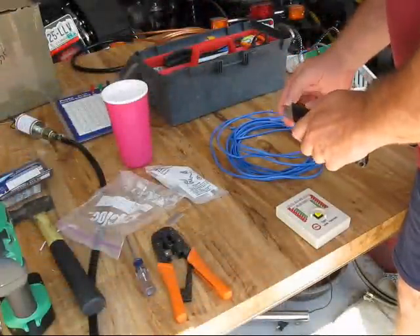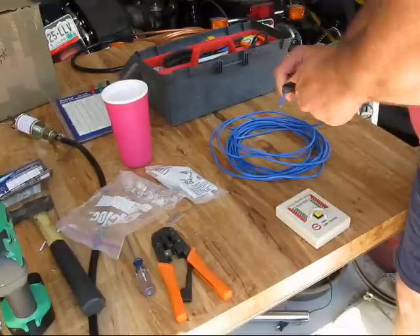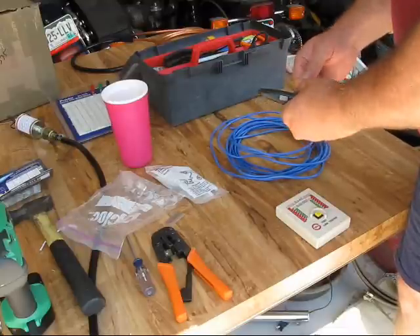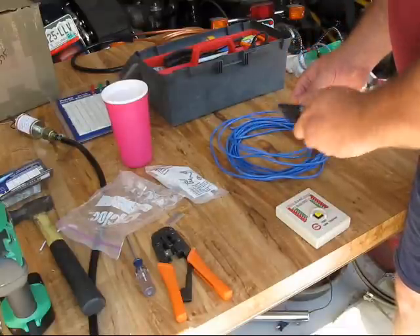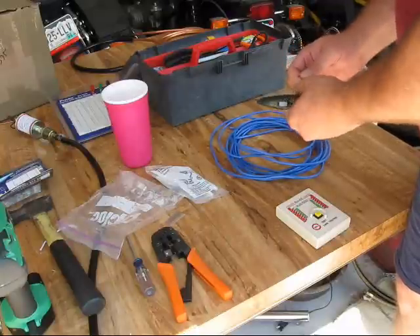I want to demonstrate how to make an extension cable for the ScanGauge 2. Now what it really is is a computer extension cable, like a network cable — not a whole lot to it.